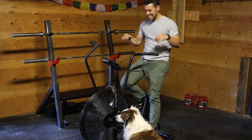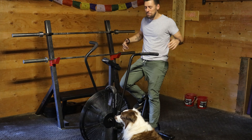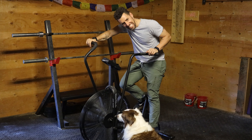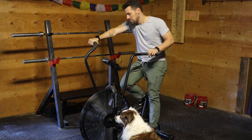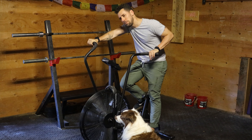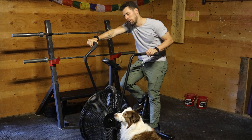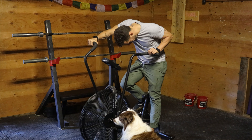Hey guys, this is a video on the air assault bag — it doesn't have to be an assault, it can be any kind of airbag. This is the machine that everybody loves to hate. It has become very trendy nowadays, you can see it in all the gyms. And if you have been training with me, whether you're a cyclist, a triathlete, or a CrossFitter, you probably have seen it, and most of you probably have hated it.